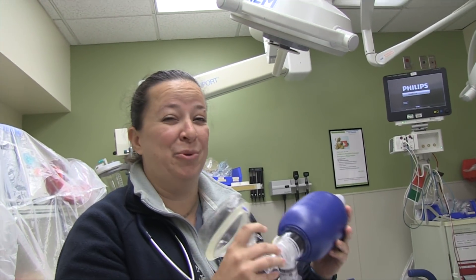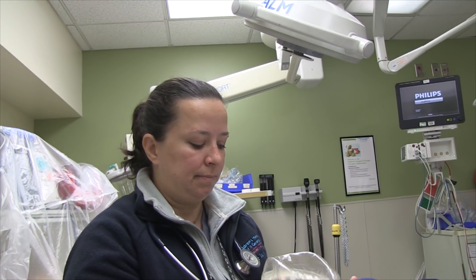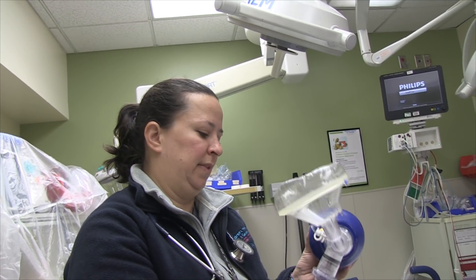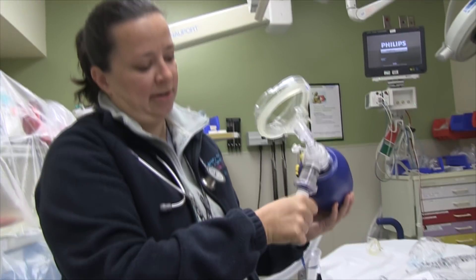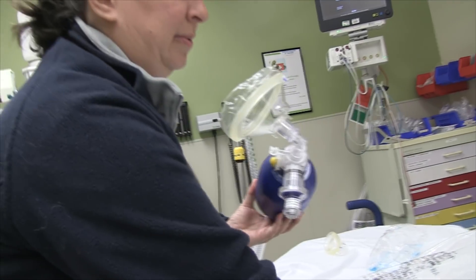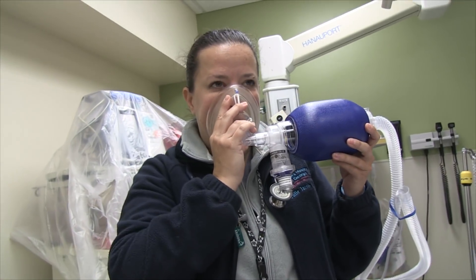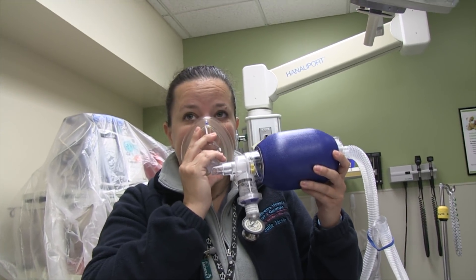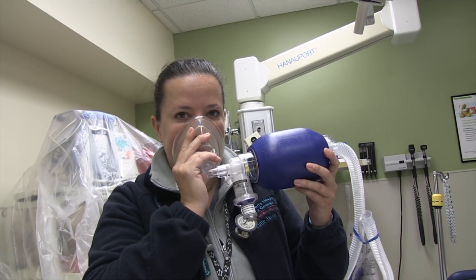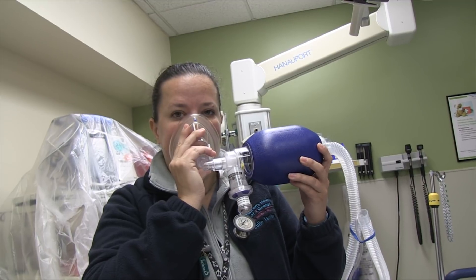It really takes a lot of effort to exhale. Okay, it's hard. Take off the PEEP valve then. Five is — I can take it off completely. Yeah, can you just take it off completely? Yeah, so you're breathing easy now. It was just the PEEP valve that was causing a little bit more resistance.